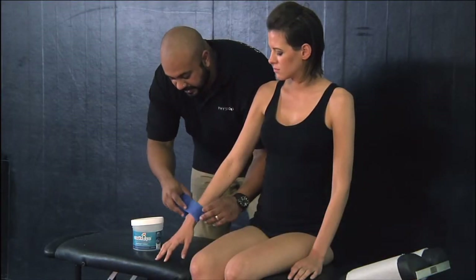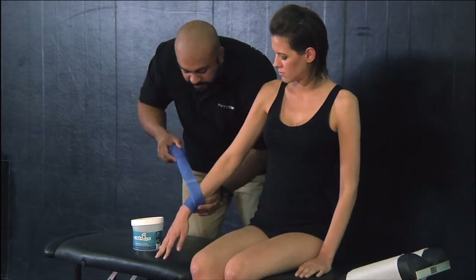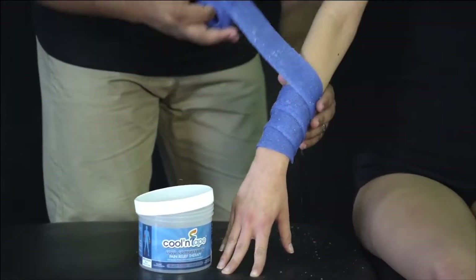Forearms are quite easy. Again, we just want to cover as much surface area as we can — wrapping, pulling tight, providing compression, and going right around the full extremity.